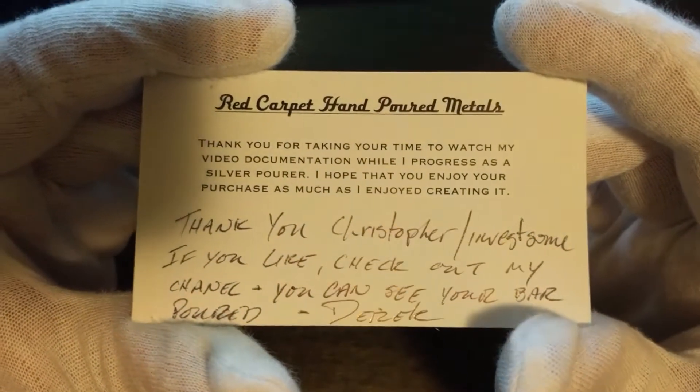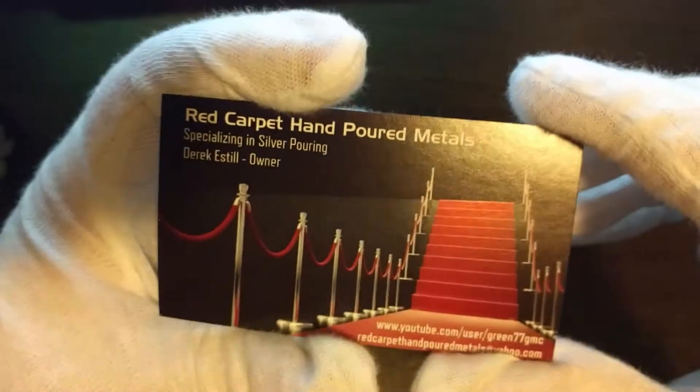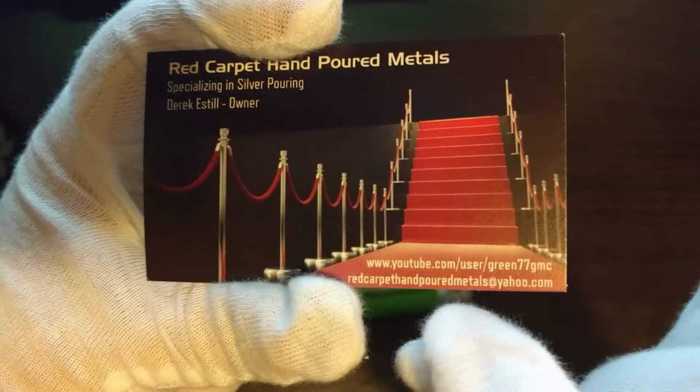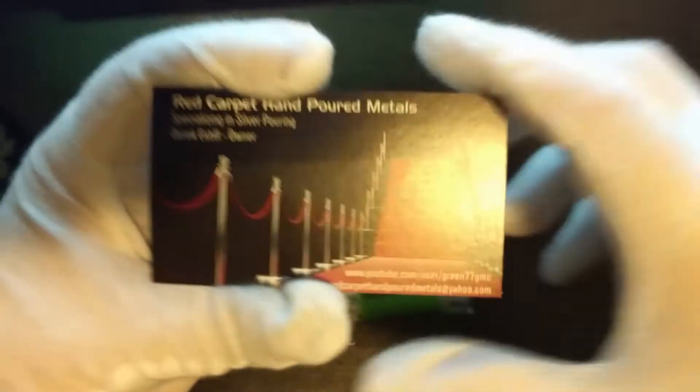Oh sweet, thanks Derek. Red carpet hat and 40 medals — sweet! I'll link his stuff in the description below, his Instagram and his YouTube channel.